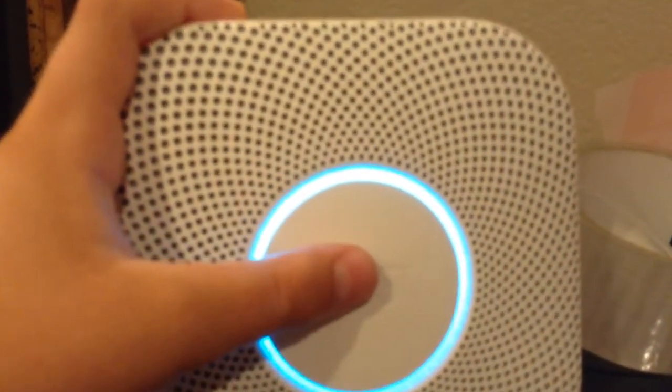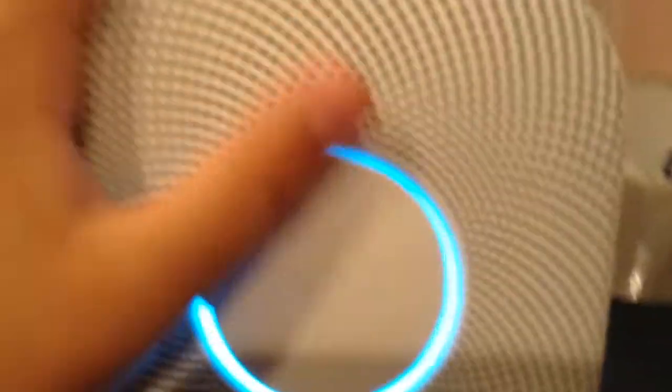Let it rip. Ready. Press to test. This is only a test. The alarm will sound. The test starts in ten seconds. Press to cancel.